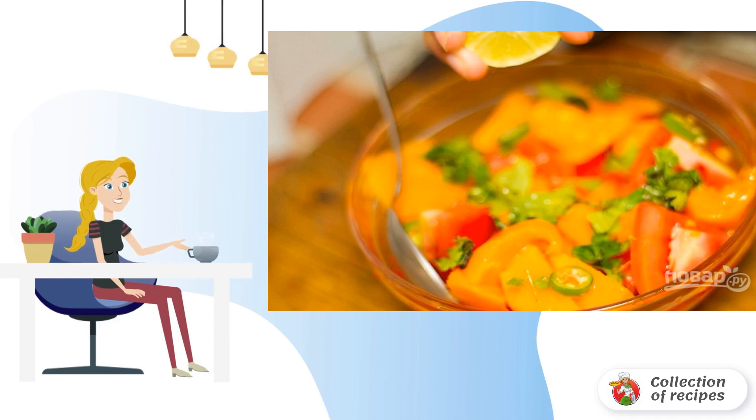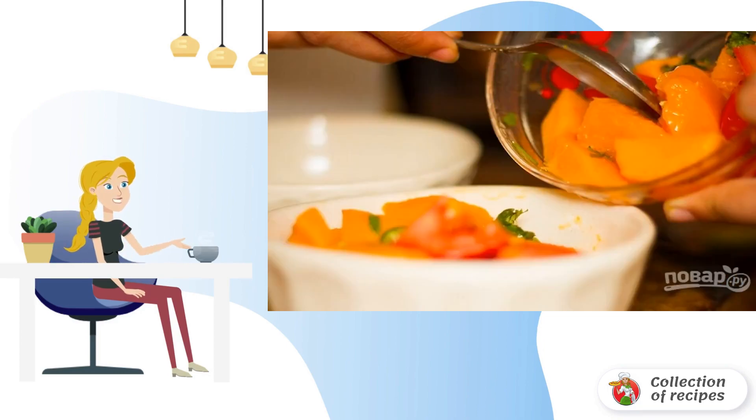Add a little salt and, if desired, ground pepper. Pour over the juice of one lime and cut the second one in half. Mix gently, and you can serve this spicy salad with mango and tomatoes. Lime juice can be added as needed. Bon appétit!